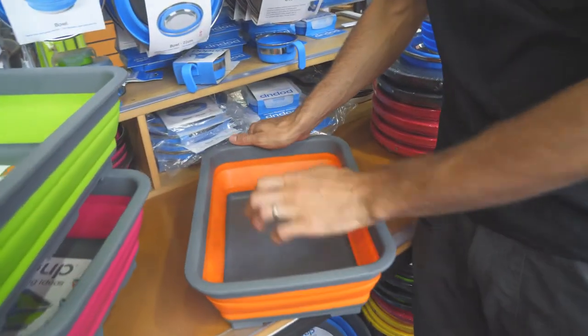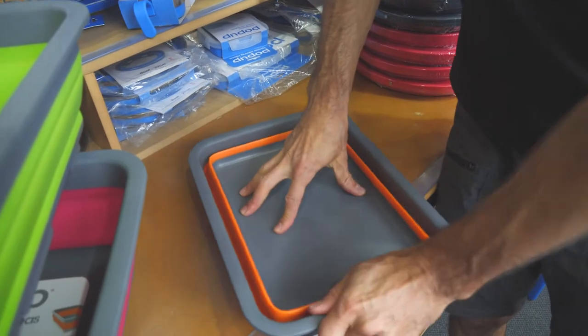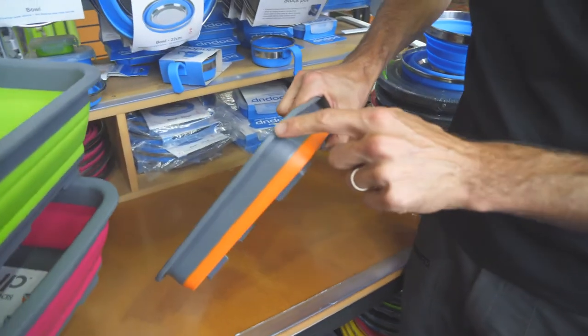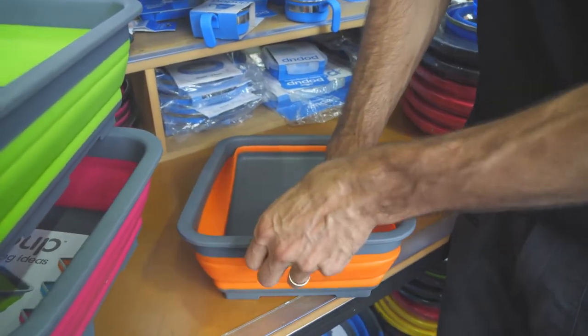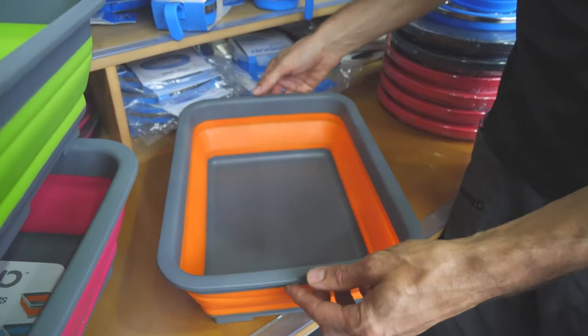To pack it up you just need to pop down one side then the other, and when it's all packed up it's just 5.5 centimetres. To set it up just pop up one side then the other — nice and easy.